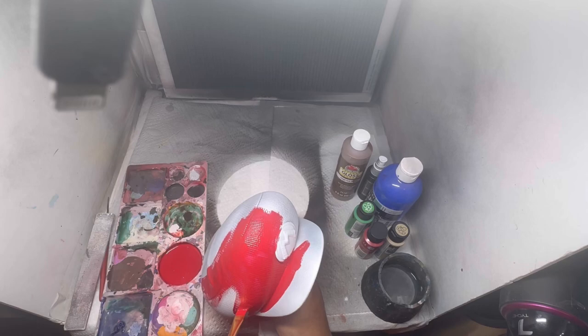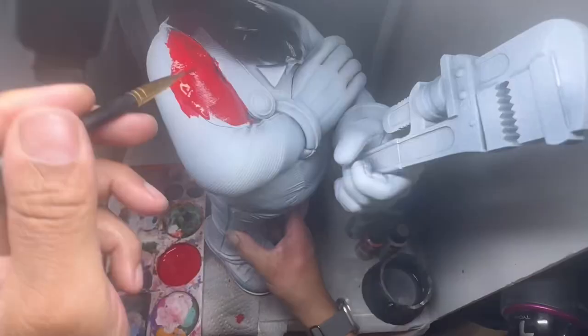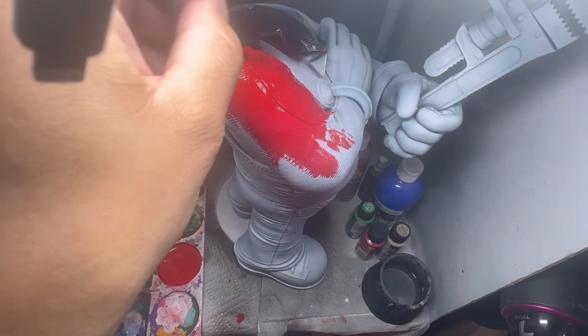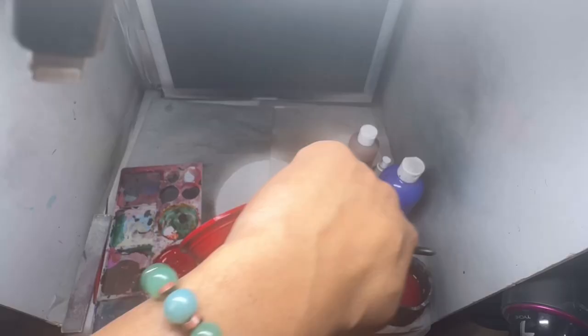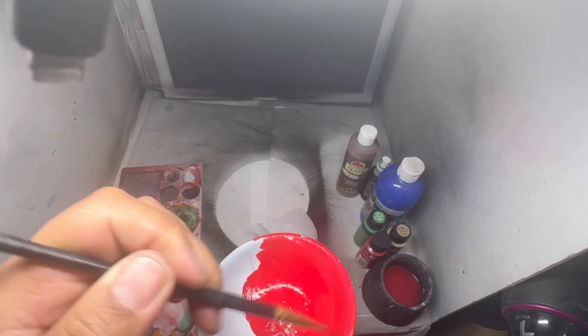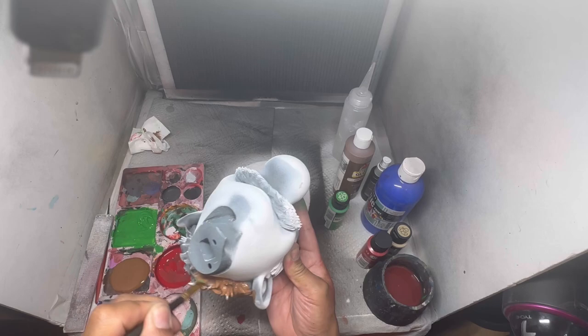I'm starting with the first hat with some red, just a base coat, hitting his shirt, and doing a base coat so I can have something to go under when I'm airbrushing. Because there's a lot to airbrush — it's a big model. I figured base coating them first with some regular paint, some cheap model paint from Walmart and Michaels.